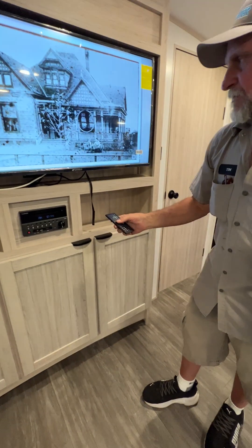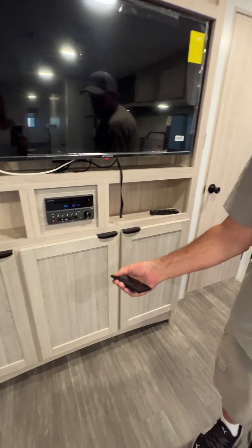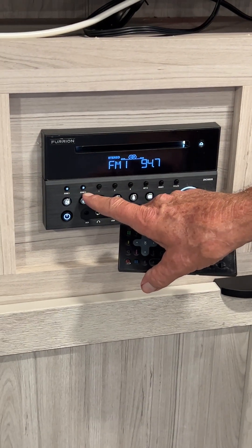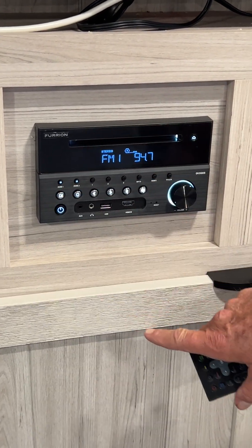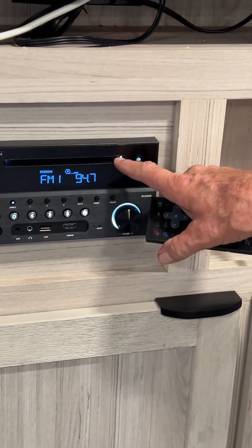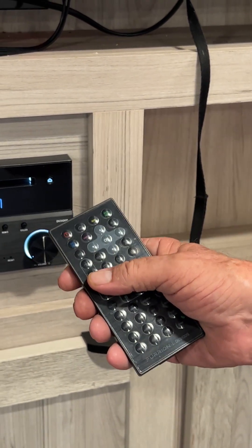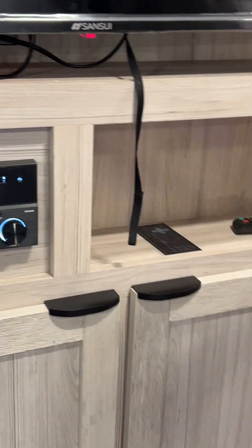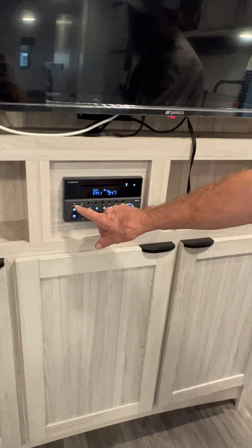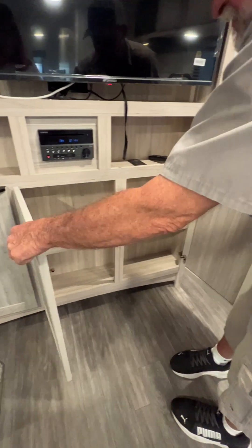It does have a little remote that turns the stereo on and off. On the stereo you have zones one and two — zone one is inside, zone two is your outside. It will also play a DVD between the stereo and TV; you have to use the stereo remote to control the DVD player. There is pretty good-sized storage underneath it for DVDs and other things.